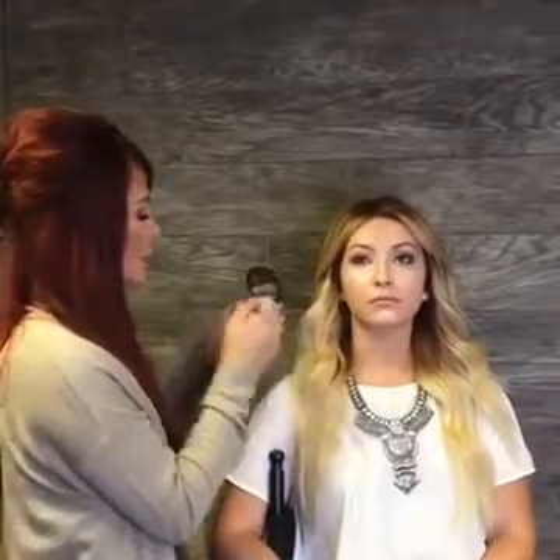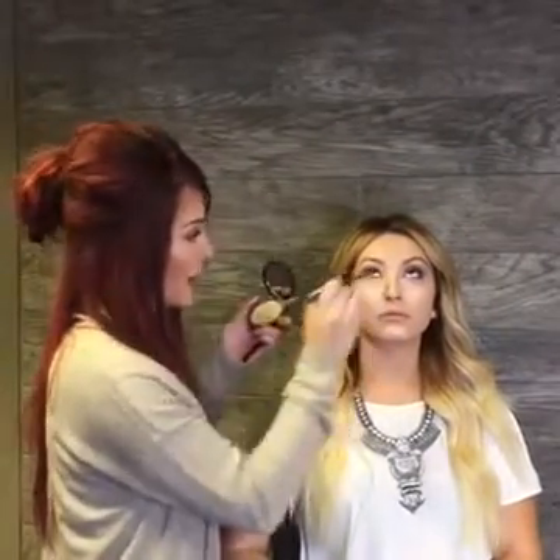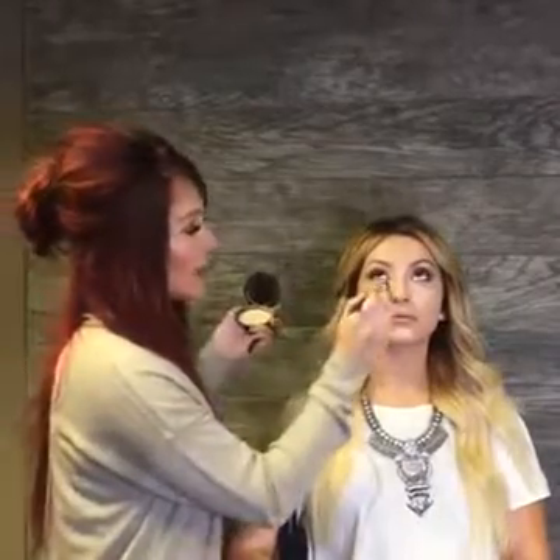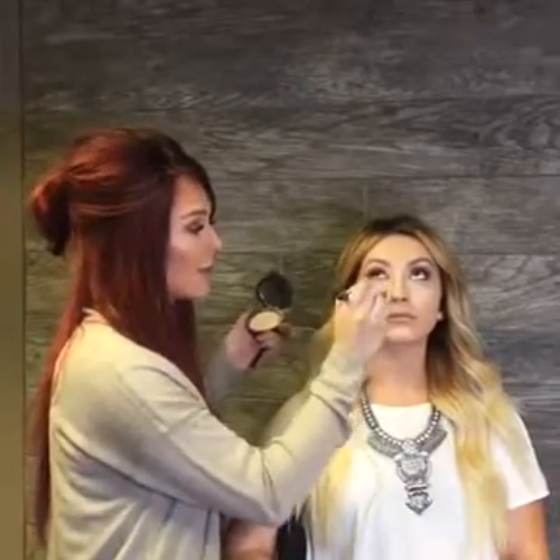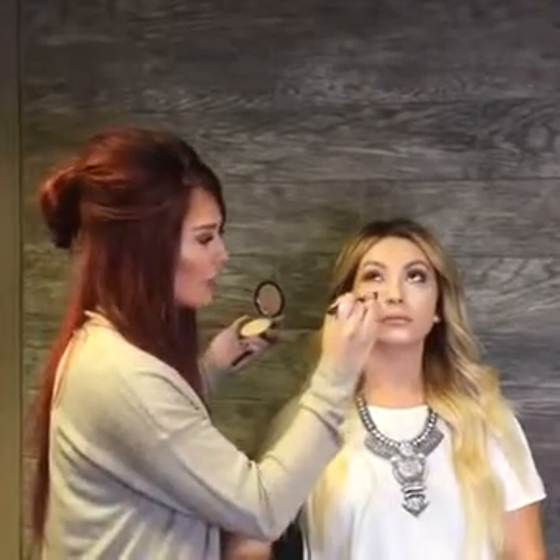So then I'm going to take a setting powder and a brush. Make sure there's no creases underneath your eye and really set that under eye. This is called the baking method. A neat fact about baking is the powder underneath your eye makes your skin not able to breathe right there, so it raises the temperature of your skin, which is really going to get your powder and your makeup to set.